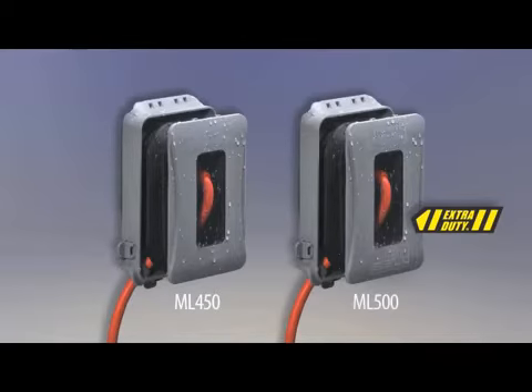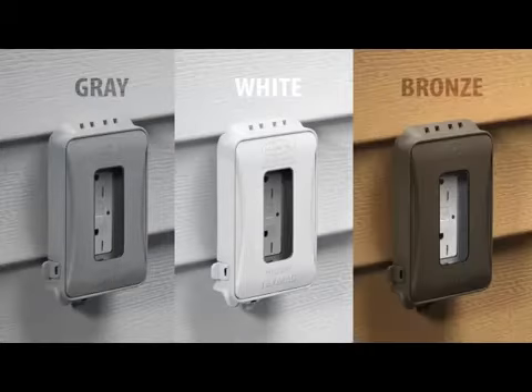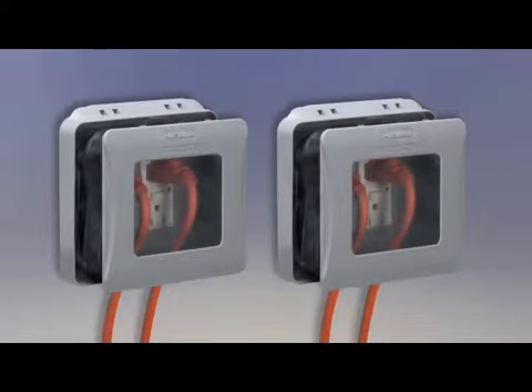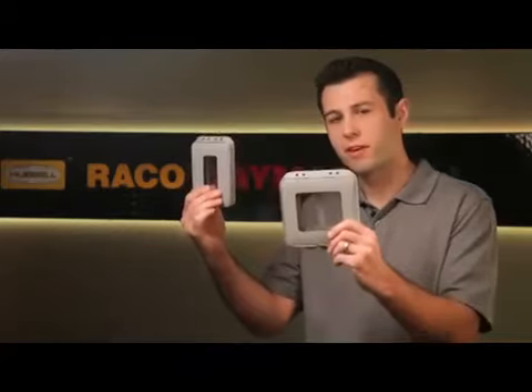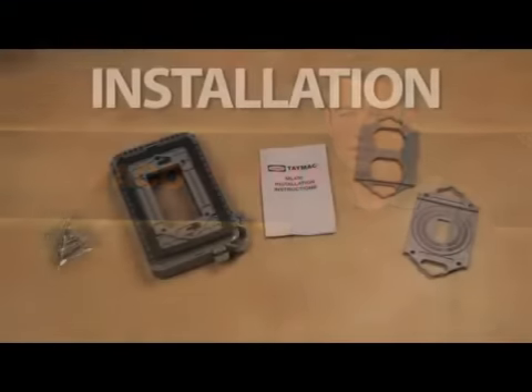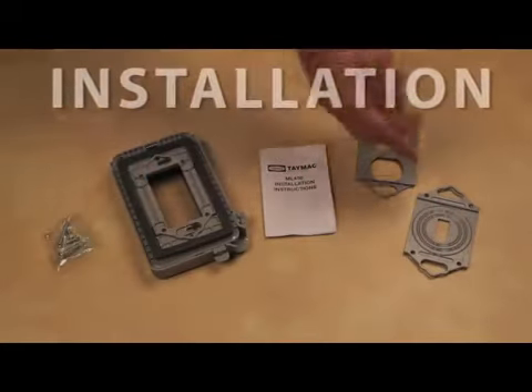The original ML 450 and the new extra duty ML 500 are available in three color options: gray, white, and bronze. There are also two new two-gang models, the ML 2450 and the ML 2500. The ML 500 and ML 2500 both meet the latest 2014 NEC requirement for extra duty while-in-use covers in wet locations.